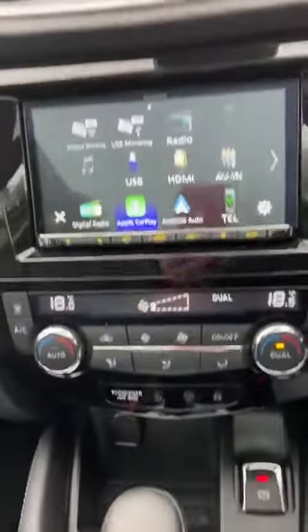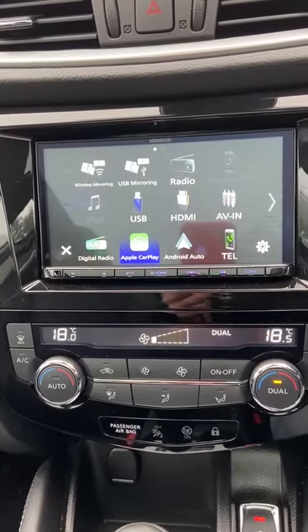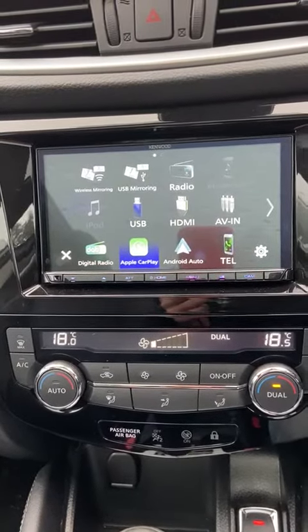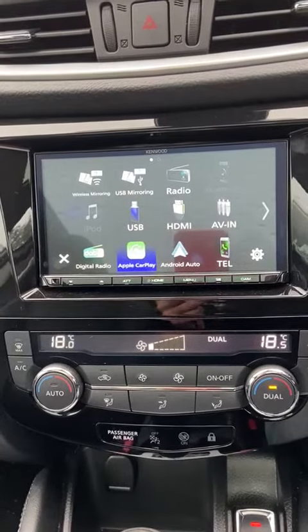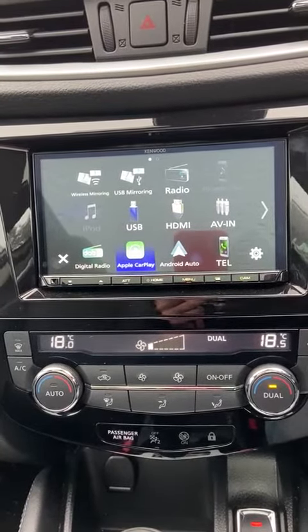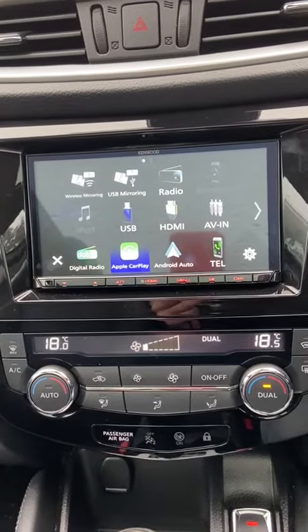Hi, welcome to East Angling Car Audio and Performance Center. Today we have fitted a Kenwood DMX 8020 DABS with the features of wireless Apple CarPlay, wireless Android Auto, DAB Plus as well as FM radio.